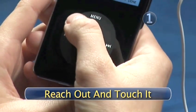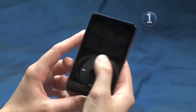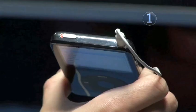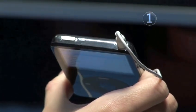Step 1: Reach out and touch it. Go ahead and touch anywhere on the click wheel to wake up your iPod from its sleep. If it doesn't spring to life, check to see if the hold button is turned on. You will see orange if the hold button is in the on position.